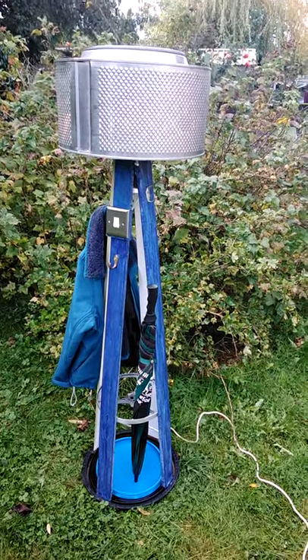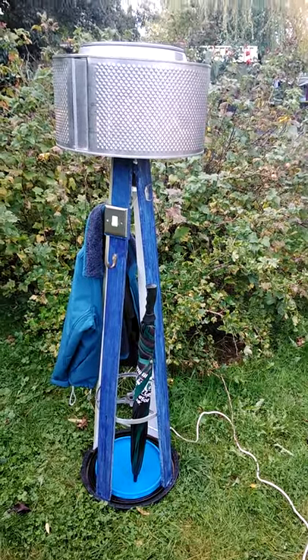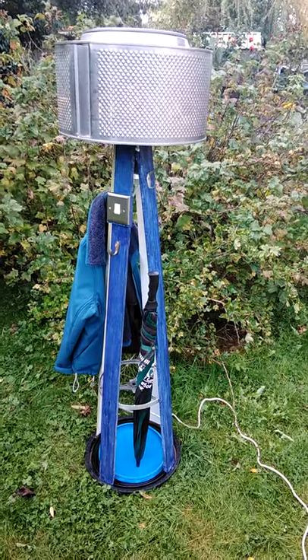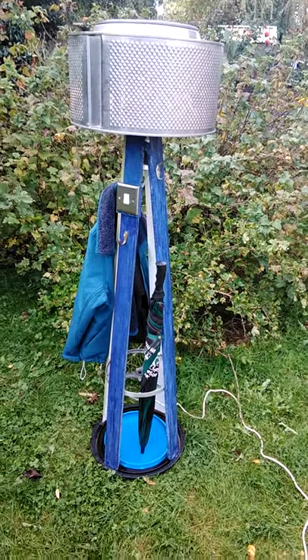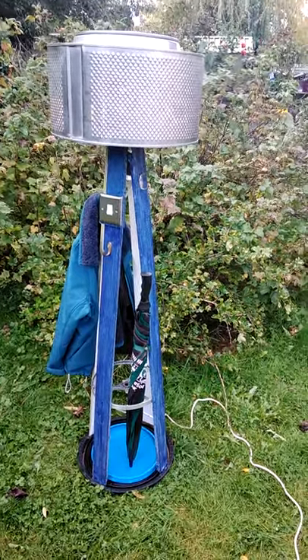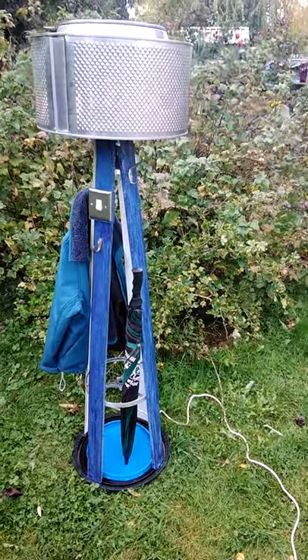The drum is supported by four pieces of pallet wood. At the other end, the base, the four pieces are attached, and inside the base there's a removable cover which can take the water off a dripping umbrella and can be thrown away.